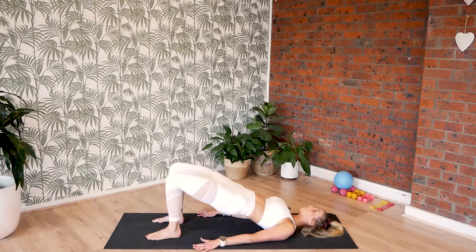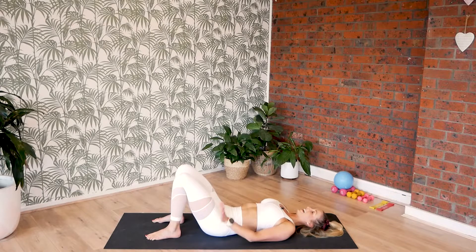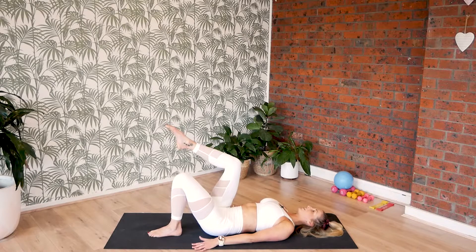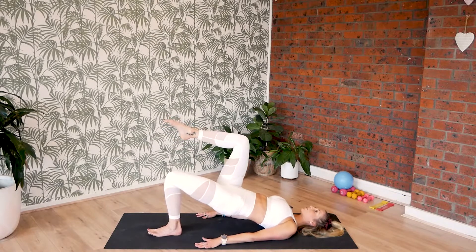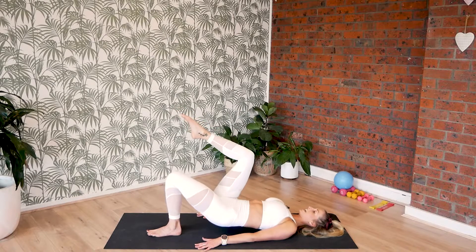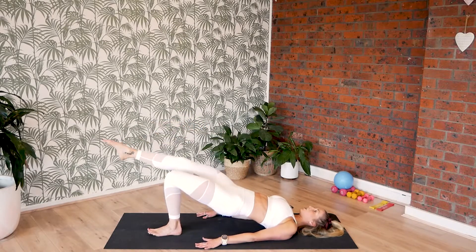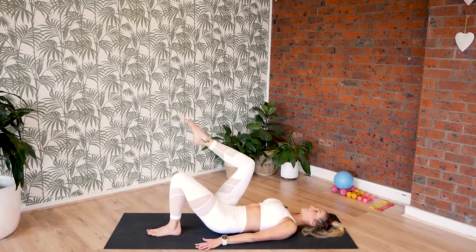Let's lower those hips down. Now we're going to set up for our bridges — our glute bridges on the left side down. So let's lift the right leg into tabletop, 90 degrees if you can. Left foot is grounded. Use the back of the arms, press down firmly. Let's move the hips up — one count. Second count, right leg long. Bend. And then lower the hips. Hips up, one count. Extend the right leg — two. Bend the right leg — three. Lower the hips — four.